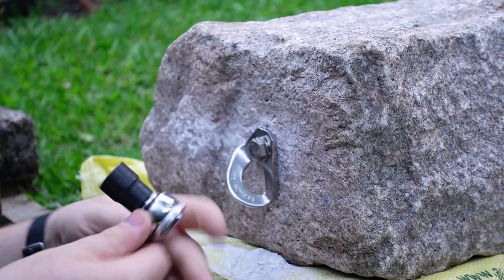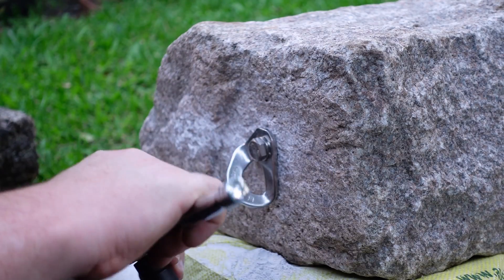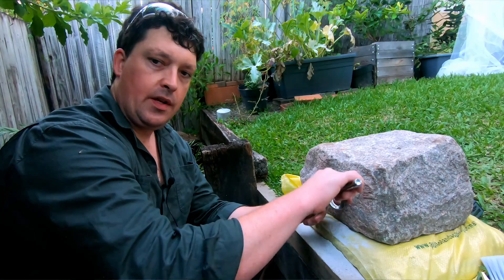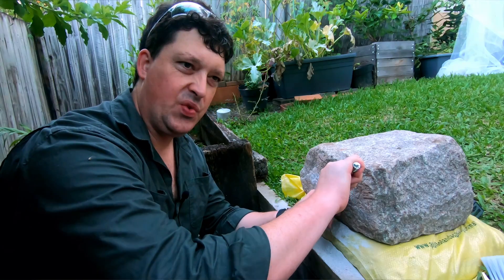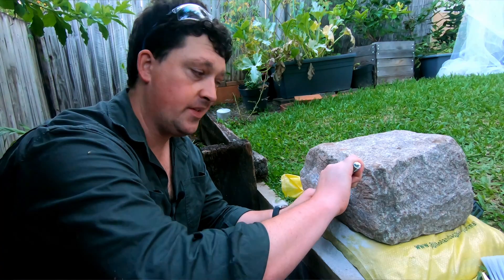I like to use a socket and a ratchet just to tighten it up nice and quick. When you're doing this, you want to use nice smooth motions, because if you go too fast and jerky it can cause the nut to seize.